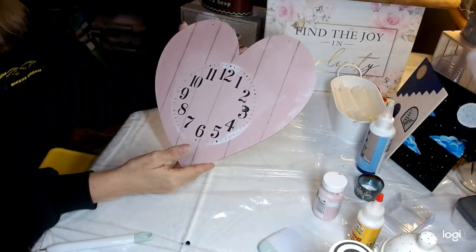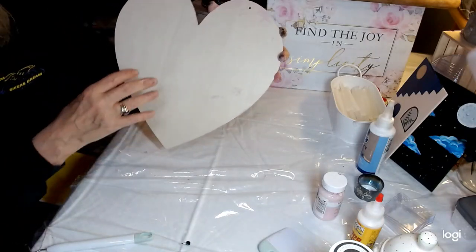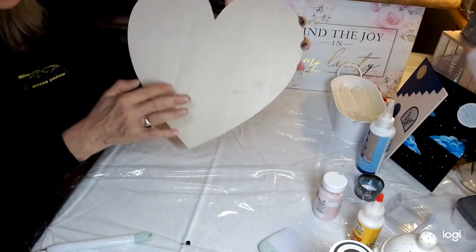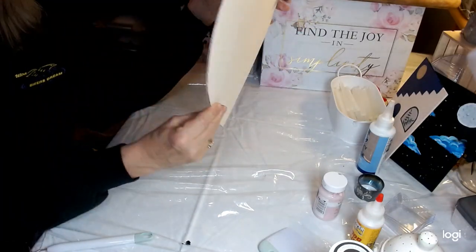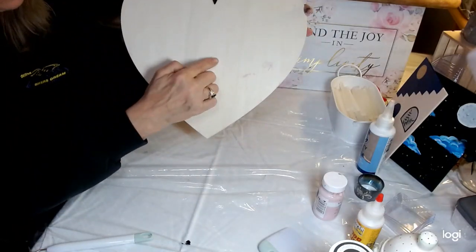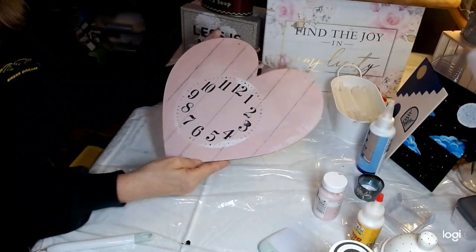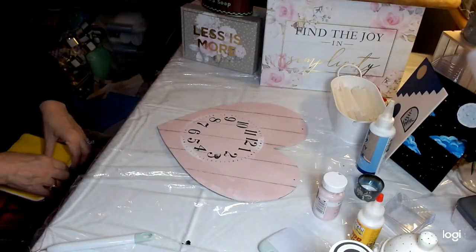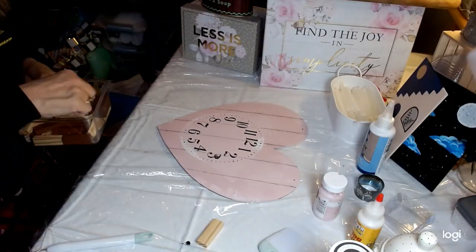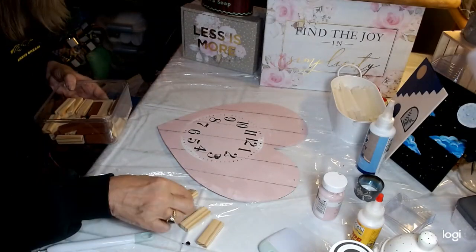Now I'm going to take three of the building blocks from the Dollar Tree and put them here, here, and here so it gives some dimension behind our clock so that the works will fit and I can get the hands put on as well. I'll take the lighter colored ones — just three of them — and I'm simply going to hot glue them to the back of my clock.